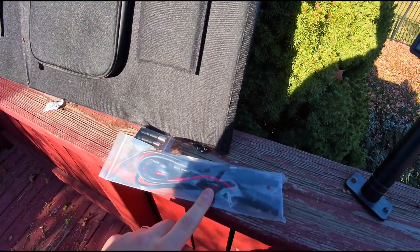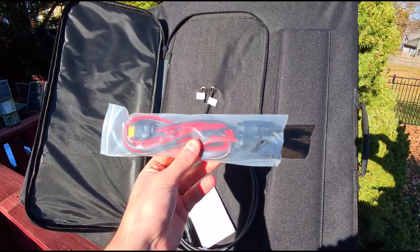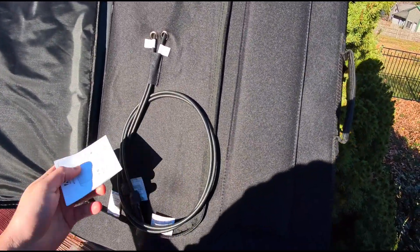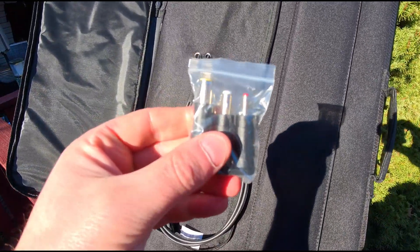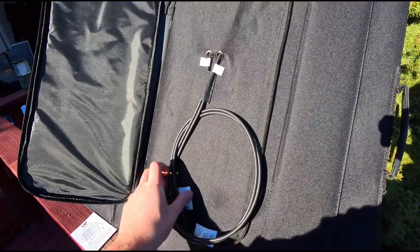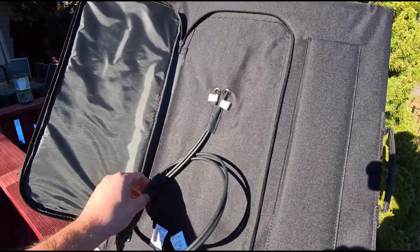You have solar connectors and also different adapter cables as well. You've got your manual, different plug adapters, cable adapters, and everything. You've got your standard solar panel positive and negative cable in here.